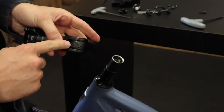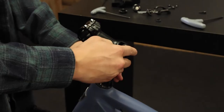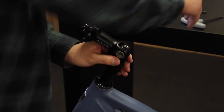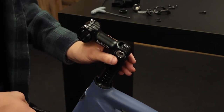Once you've done that, you can take off this top piece. Then slide on your new handlebar stem. Now when you're tightening this, you want to make sure that the stem is in line with the wheel before you tighten it.